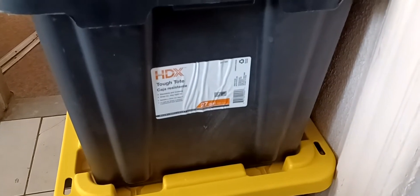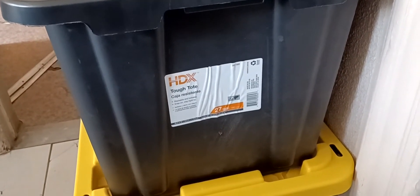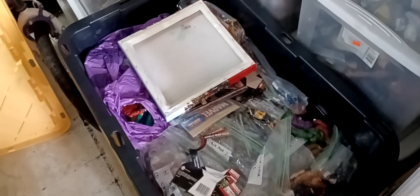The bins I like to use are 27 gallons. They have a 17 gallon one - those are smaller - but 27 gallons, that's as big as they get comfortably. The bin, the long bin we're looking at today, is gonna be Marvel Universe stuff.